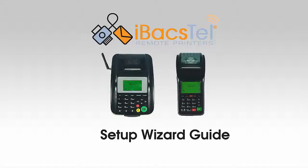To start using your printer, you will need to run through the setup wizard to connect it with your iConnect.